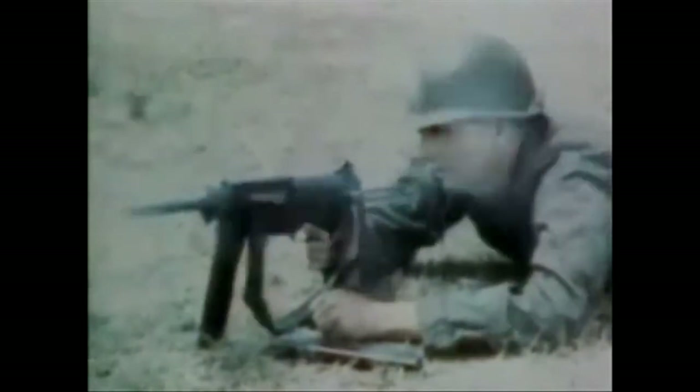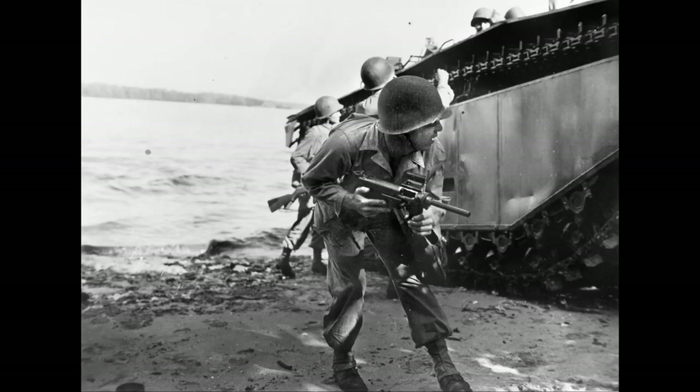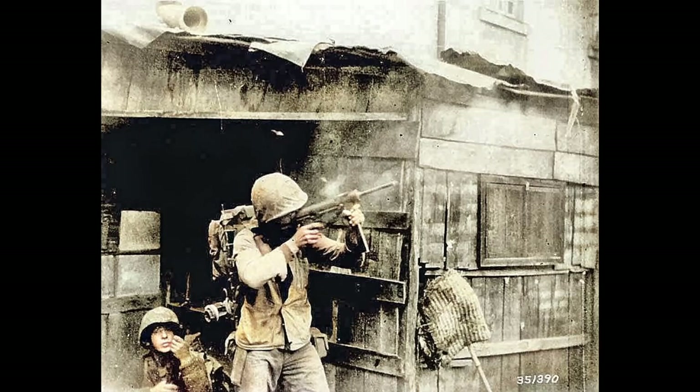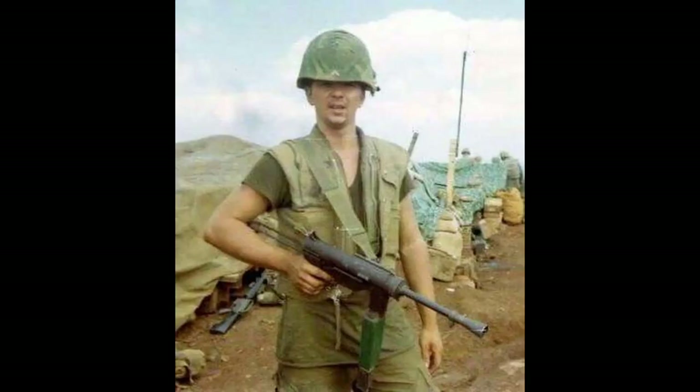The M3 first saw usage in the summer of 1944, as the army began to phase out Thompson production by this point in the war. A rare 9mm conversion was also made for it, as America's allies in Europe preferred it since the Germans had 9mm ammunition on hand, making resupply easier than relying on .45 ACP. Some sound suppressors were also made for the M3, requested by the OSS. The M3 saw service in the Korean War — in fact it was the main submachine gun of that conflict, as the communists were using the Thompsons the US had supplied them during the Second World War.